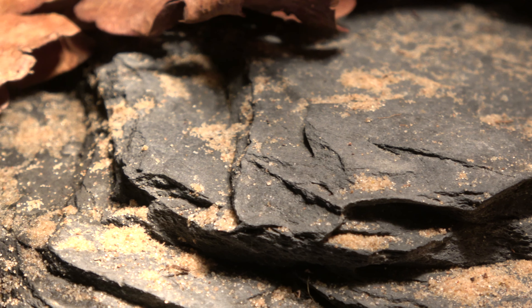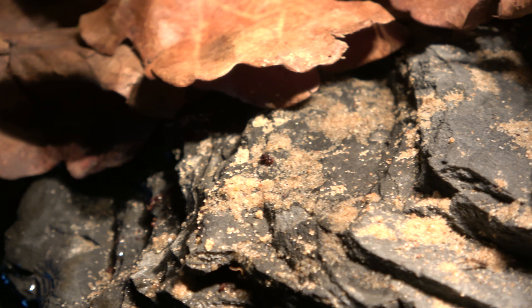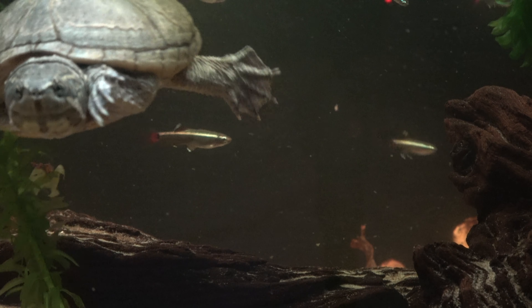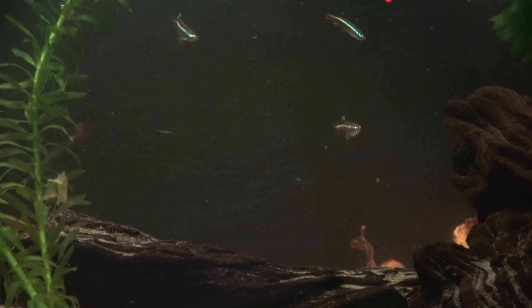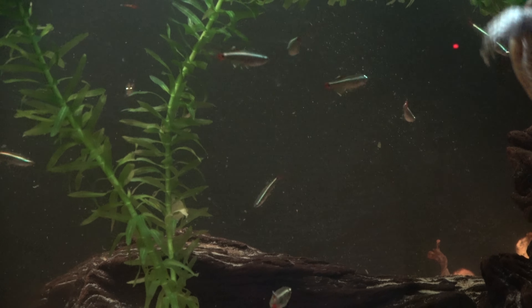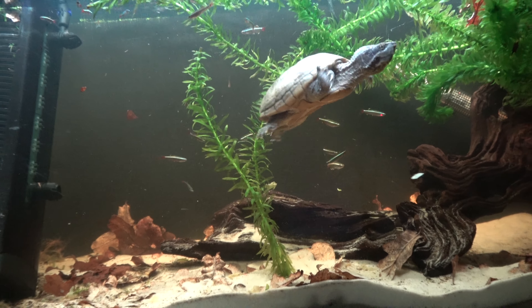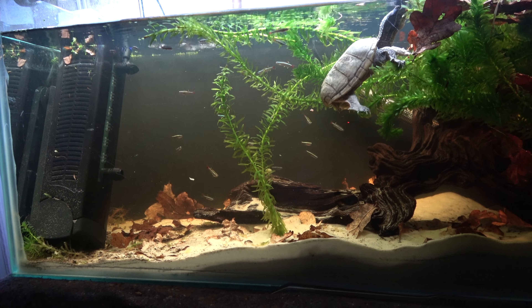Without fertilization, these eggs won't hatch. And left without an appropriate land laying section, they may hold onto the eggs, causing a condition known as egg bound. Egg bound can cause a great deal of issues within the turtle, often requiring veterinary assistance. Hence the importance of a sand or soil section to encourage the release of infertile eggs. I've only opted for sand to avoid dirtying the water.